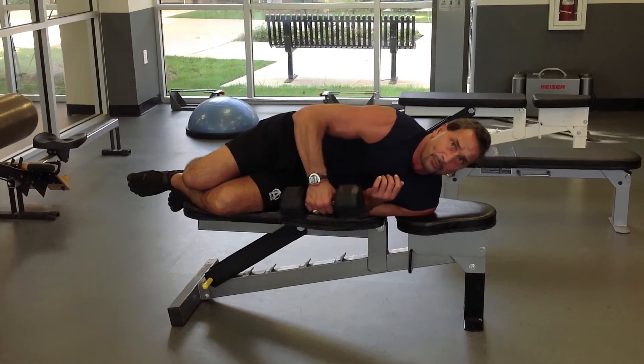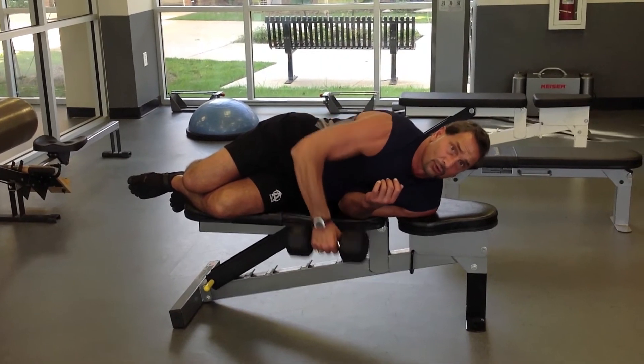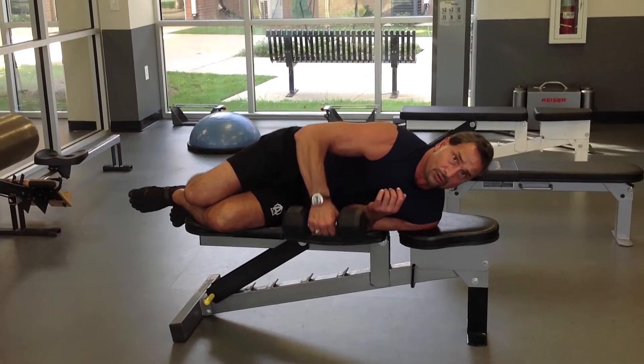Another great exercise for the medial deltoid and the rear deltoid. Again, a very small range of motion. Great exercise.